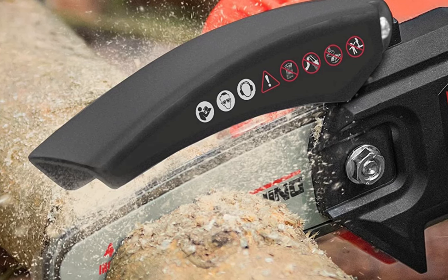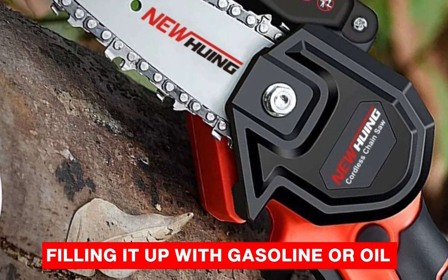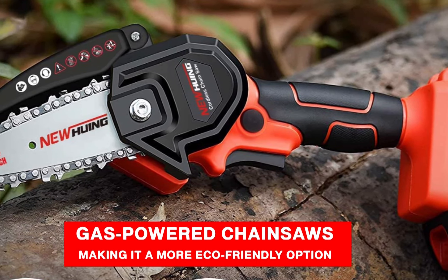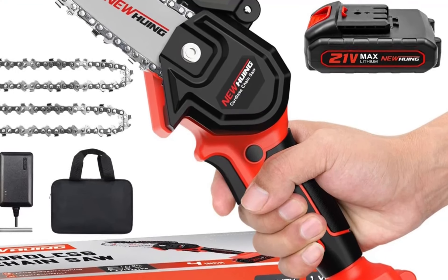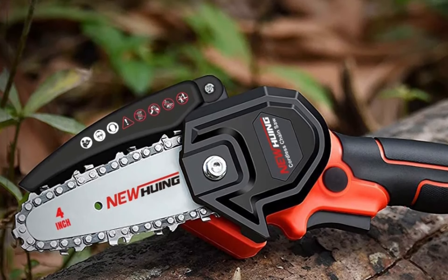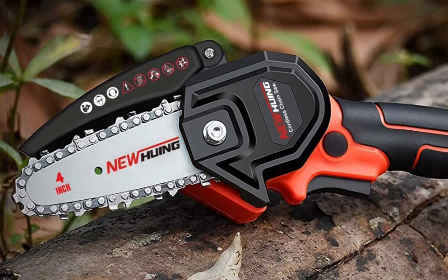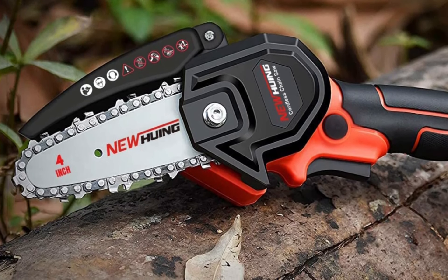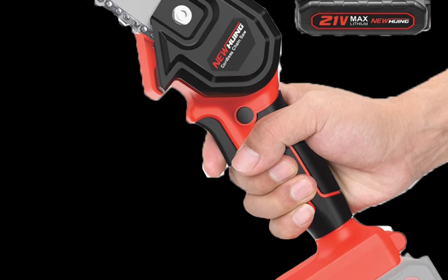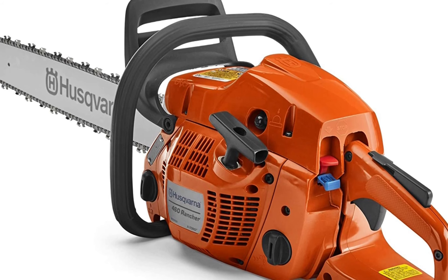One of the main advantages of this chainsaw is that it is electric, which means you don't need to worry about filling it up with gasoline or oil. It also produces less noise and emissions compared to gas-powered chainsaws, making it a more eco-friendly option. It has a safety switch and a protective cover to prevent accidental startup and injury. One of the standout features is its high-quality blade, made from durable materials that make it resistant to wear and tear. With its compact size, the chainsaw can easily reach tight spots and awkward angles that larger chainsaws cannot.